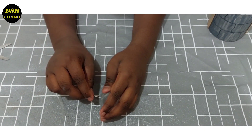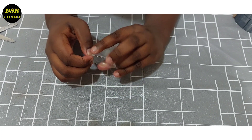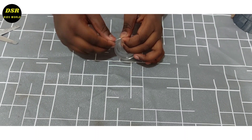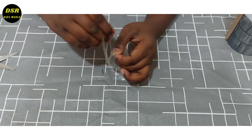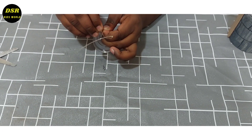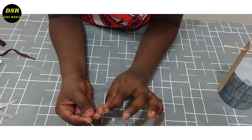Now I am going to put this wire through the stool. Now I am going to put this part also.